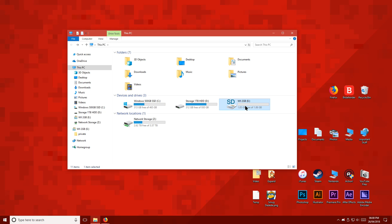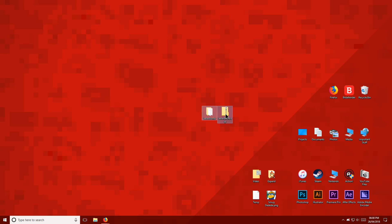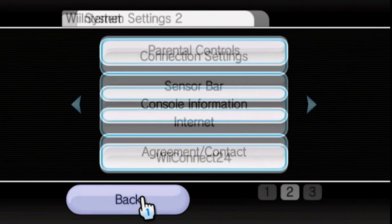Once you've done that, eject the SD card and then delete the remaining files from your PC. Now let's move over to the Wii and make sure you have the SD card inside.